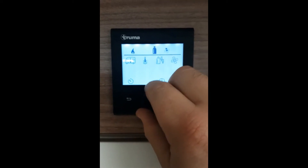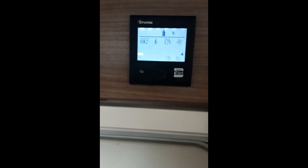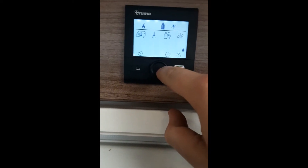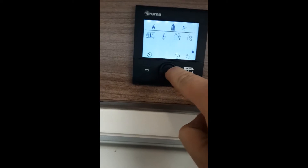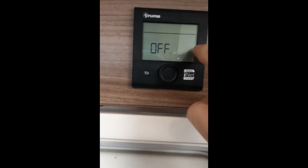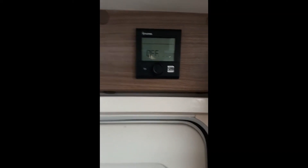There are also other different settings available — you can look in the manual for those. When you are finished using the appliance, make sure you turn it off correctly: hold the centre button for a few seconds until it says off. That will shut it down correctly. If it's not done this way, an error will occur.